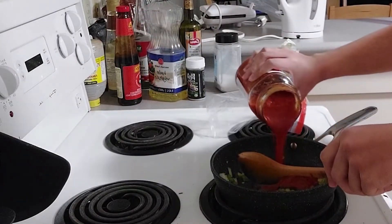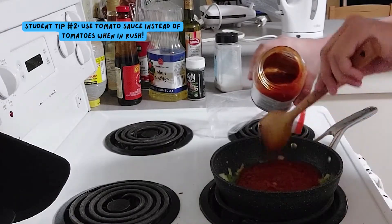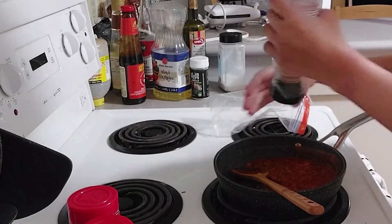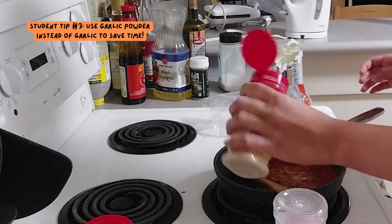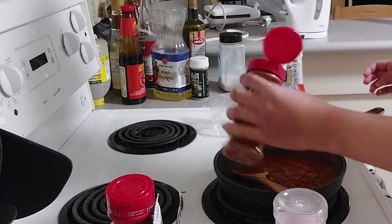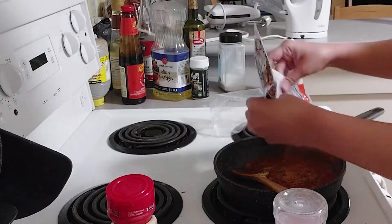I'm adding a tomato-based pasta sauce here, but you can also chop or puree actual tomatoes and add them instead. Here goes some salt, garlic powder — you can also use chopped garlic and add it with the veggies in the beginning — red chilli powder, and Szechuan spice mix.